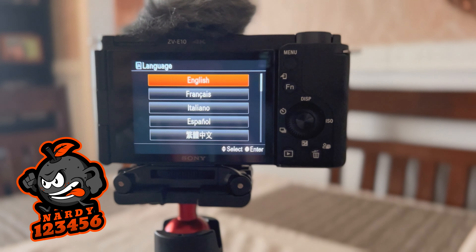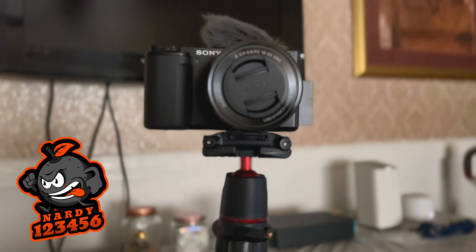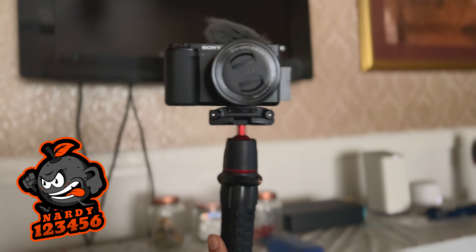Once I turned on the camera I noticed the battery was low, so I charged it up for about two and a half hours. Once it was fully charged I was set to do some test filming, and this is what it looked like from outside. Hey, it actually looks pretty good — not gonna lie.